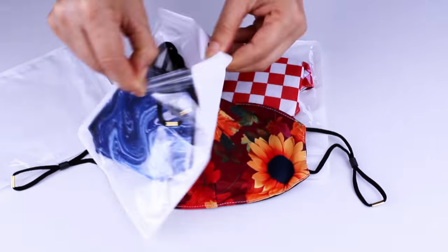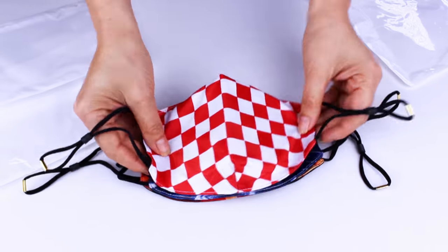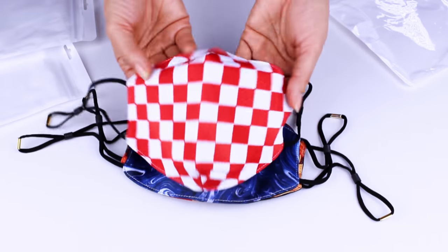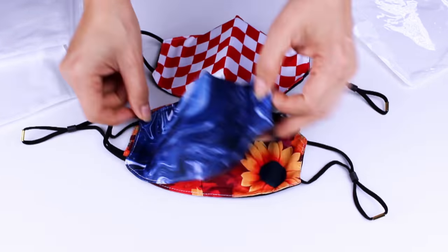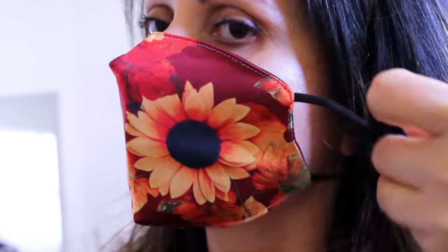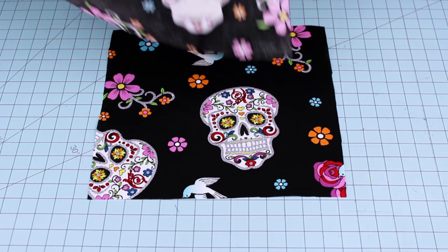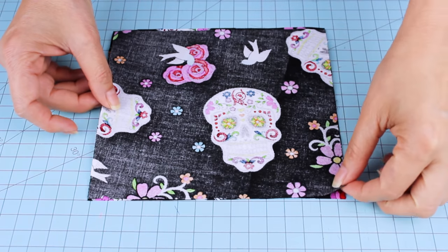The elastic ear loops are adjustable and very soft on your ears. They are offering a special discount for all my fans — I'm going to leave you the link in my video description so you can take advantage of this opportunity. Go check them out. Now we're going to start cutting the fabric, beginning with the front layer.